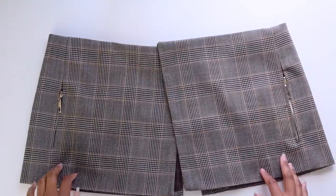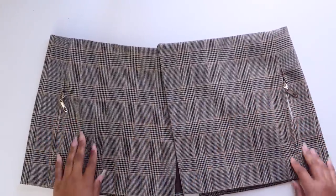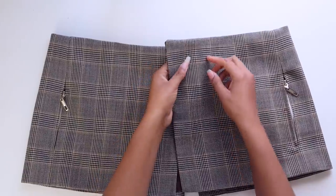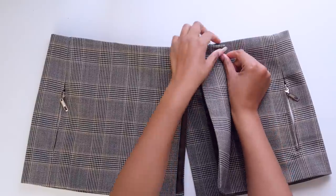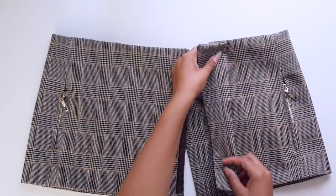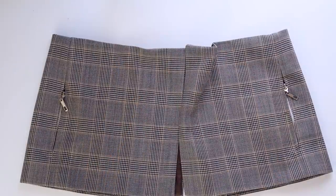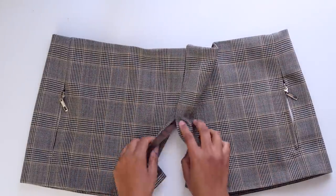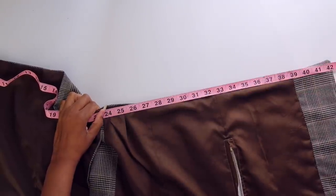If you get stuck on this project and need help, definitely join my Facebook group — it's free, the link is down in the description. It's just a bunch of upcyclers showing their projects and helping each other. Now I have my zippers in and I want to start doing my pleating. I'll do a rough pleating and add pins, then try it on. It's great to have your waist measurement so you know how much pleating you need to do.